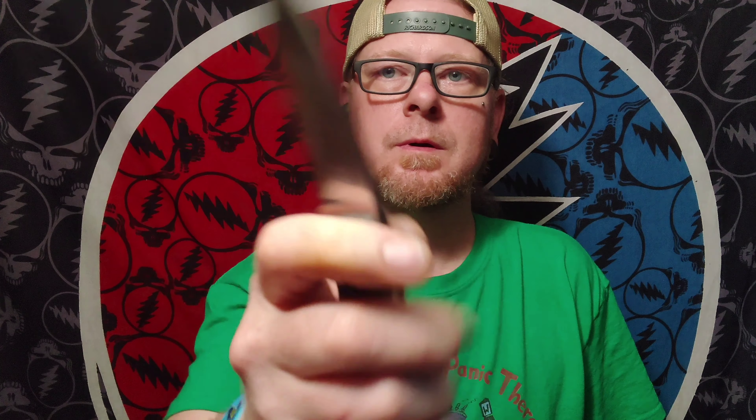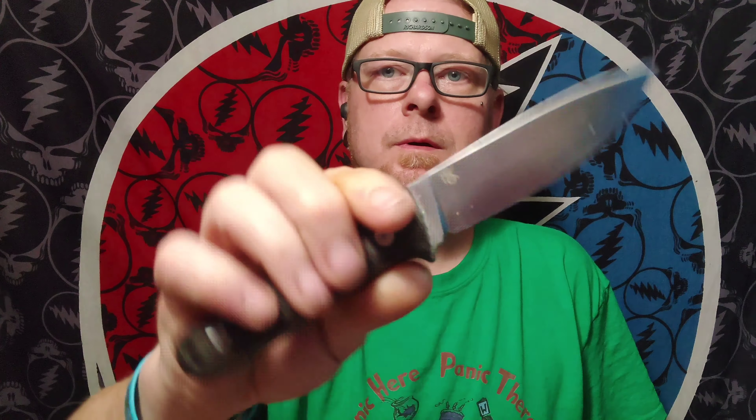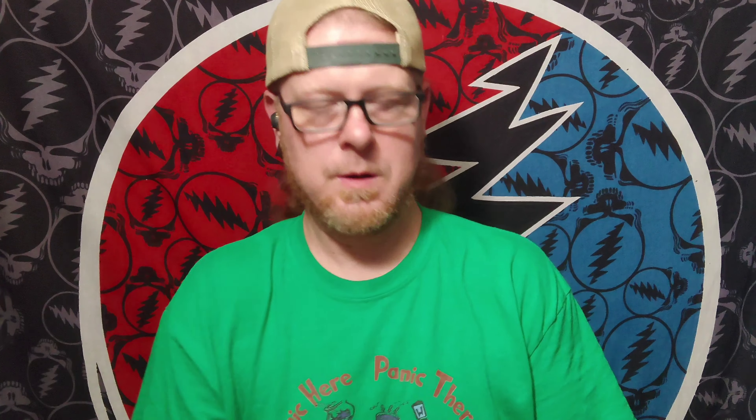But before we get into that, let's go ahead and get this panic dump and beverage check out of the way. Today was a 100% Monterey Bay Knives day for the most part, and I carried the Mini Old Guard and the Slayback.